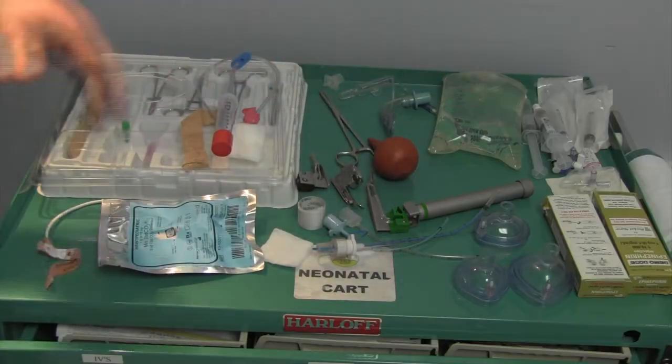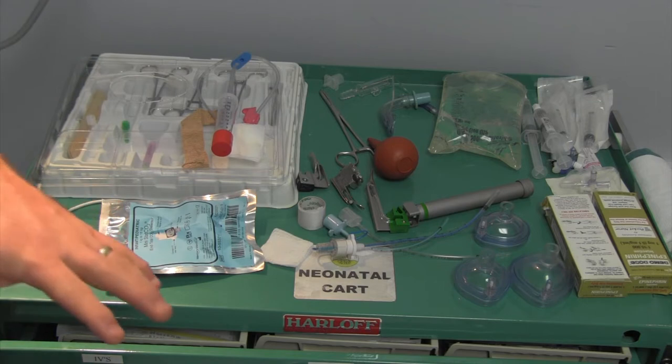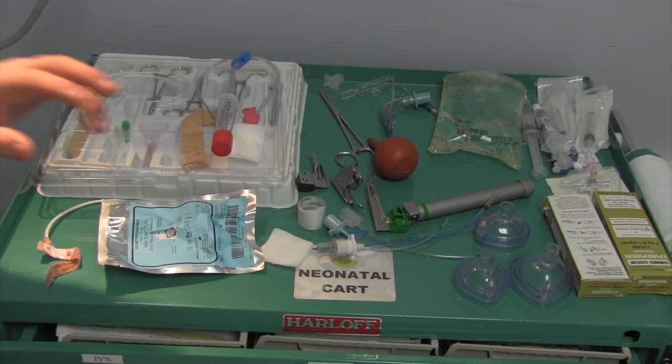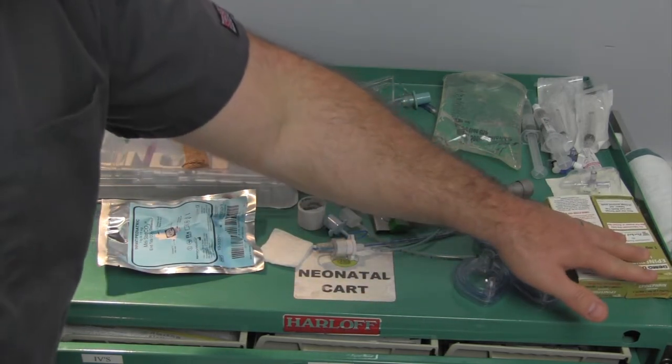I'm back here in the neonatal resuscitation room and I want to give you a quick rundown of what the table looks like - the equipment we have available for an at-risk delivery. So let's get over there and take a look. This is the table we set up for our neonatal resuscitative simulation. I'll go quickly over this and then talk specifically more about some of the respiratory items. So epinephrine over here, one of 10,000 solution.